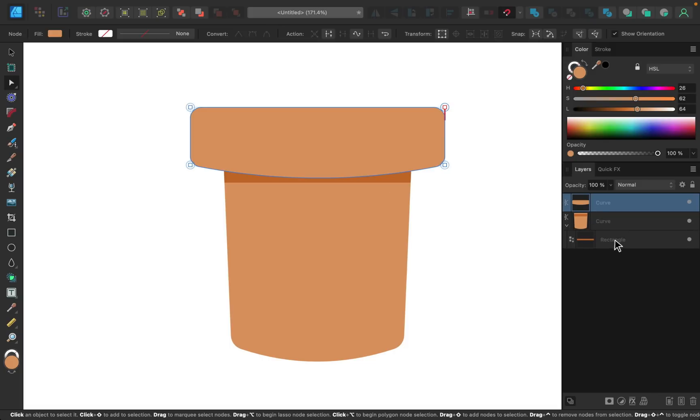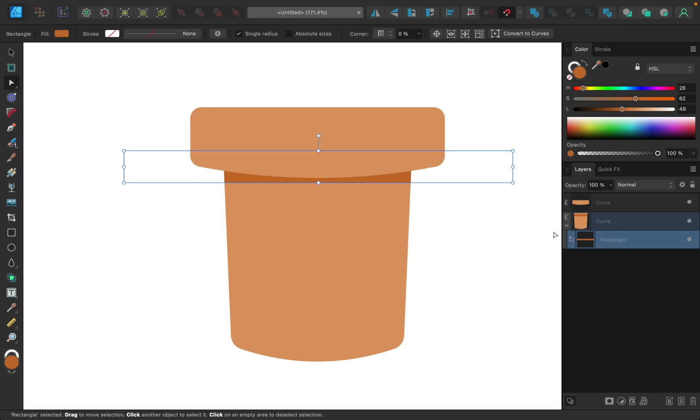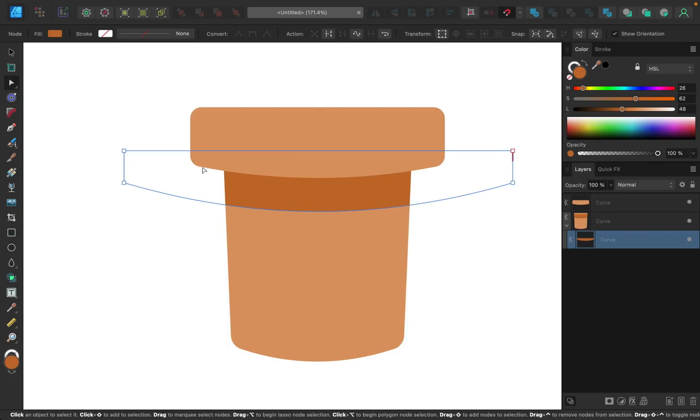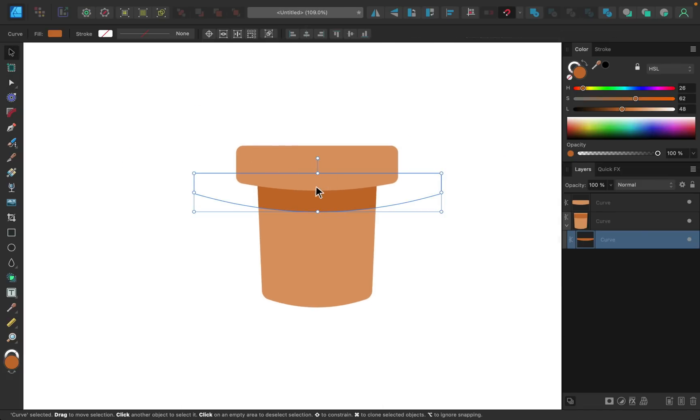Now we need to do this to the shadow, but here's where it gets a little tricky. Because we used the corner tool to adjust the corners of the lip and body, those shapes were automatically converted to curves — you can see in the layers panel it now says 'curve' instead of 'rectangle.' For the shadow we need to convert it to curves manually: make sure the layer is selected and convert it to curves up here. Then hold Shift and drag the line down to match the curvature of the lip. The shadow looks too large now, so I'll grab the move tool and bring it upward.